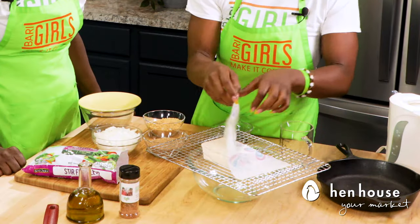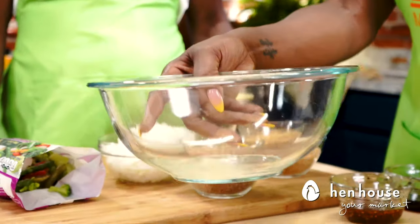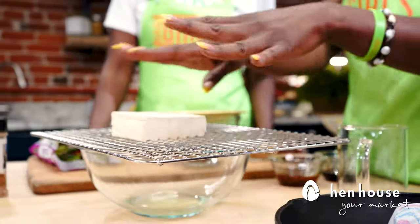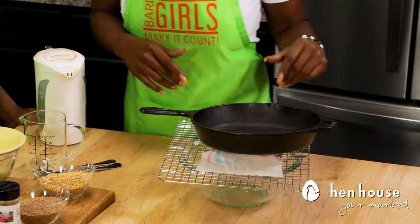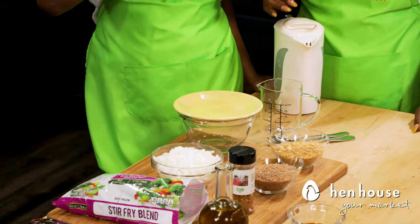Once it's done, take it off — and this is the fun part you can share with the kids: look at all the water that's in there! You would not think it would be that much. The tofu really is a good source of protein and all kinds of nutrients. Make it count! Set this aside and now we'll start working on the stir-fry.